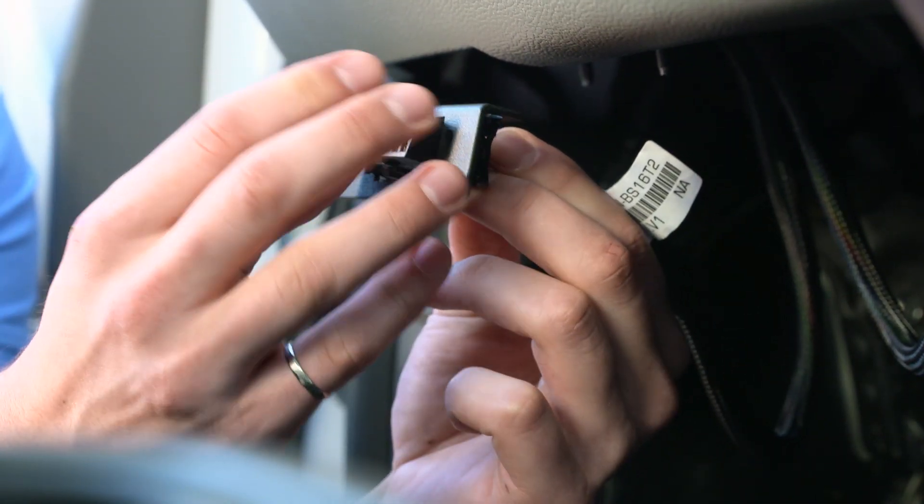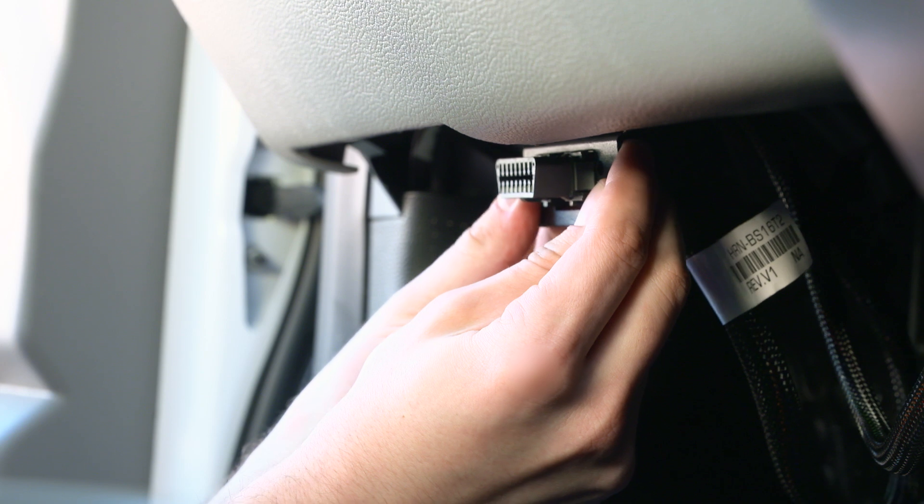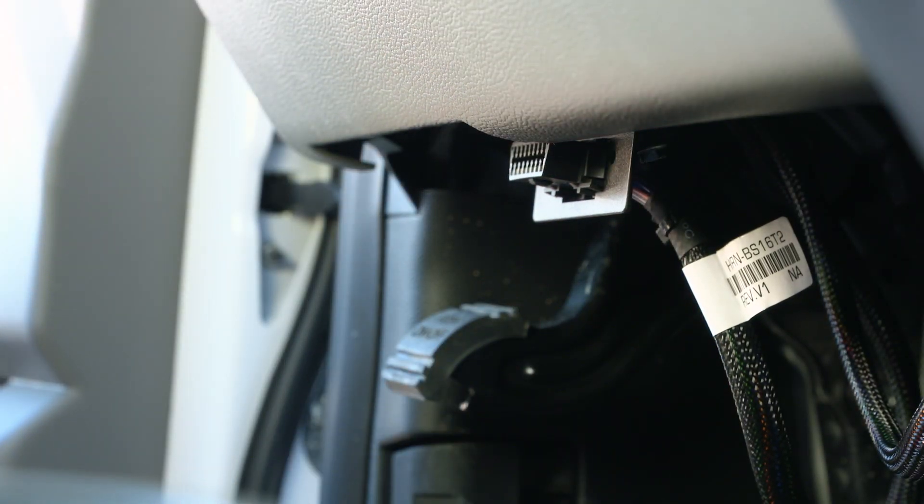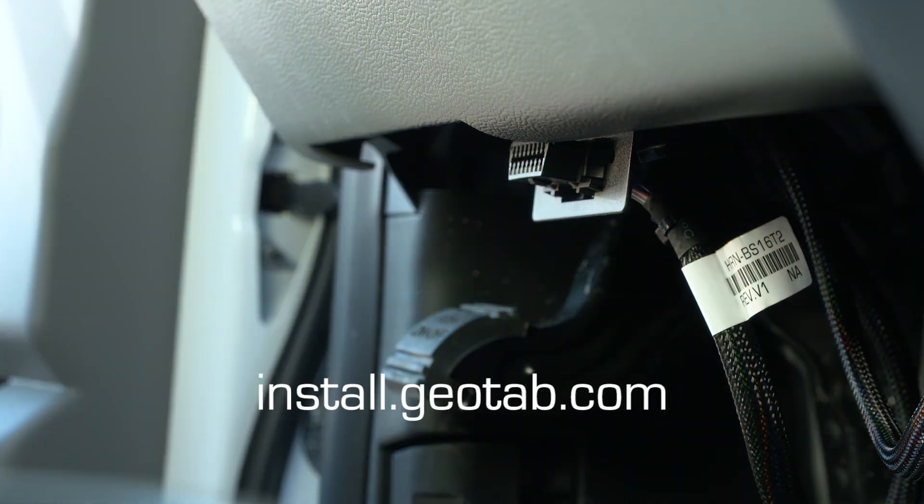Select the correct plate that fits the port and screw or snap into place. The installation is complete. To ensure the device is communicating, go to install.geotab.com and enter the device serial number.